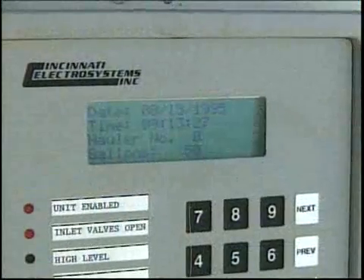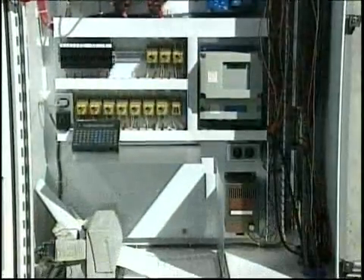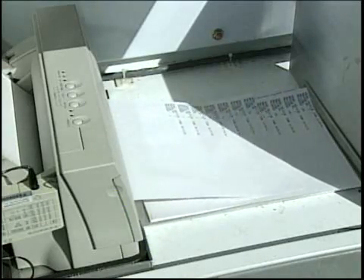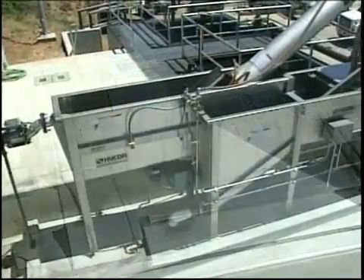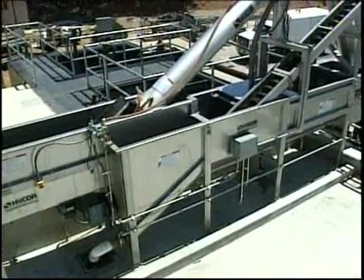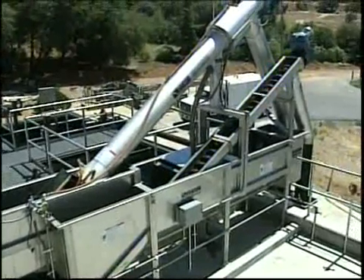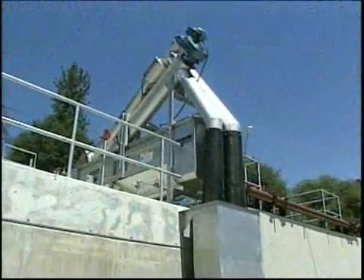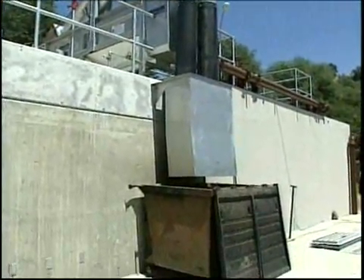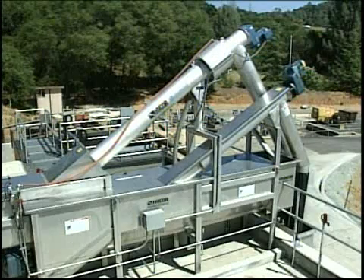The computer keeps track of the total volume processed from each truck, plus other operational data, which can be stored and printed out for billing or other purposes. The Combi is a complete modular headworks system including controls. It is delivered ready to run with a few simple connections. Now you can rely on one supplier to provide you support for your entire headworks. The Combi — a complete pre-packaged headworks system.